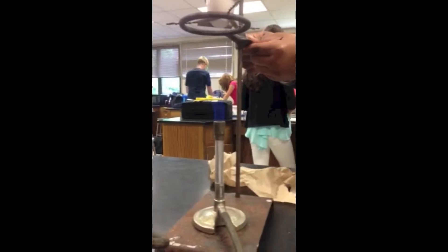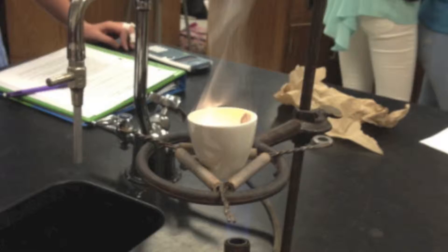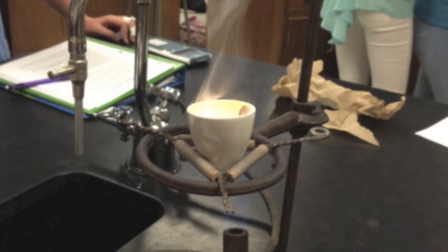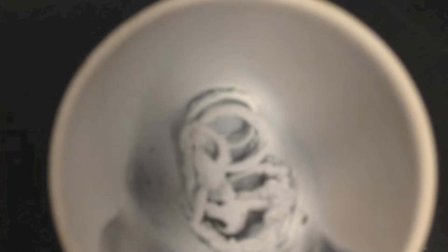We then lowered the crucible and turned up the Bunsen burner so that the bottom of the crucible would become red hot. This is a picture of the crucible really steaming after we turned up the Bunsen burner. This is what the coil looks like after we had put it on the Bunsen burner.